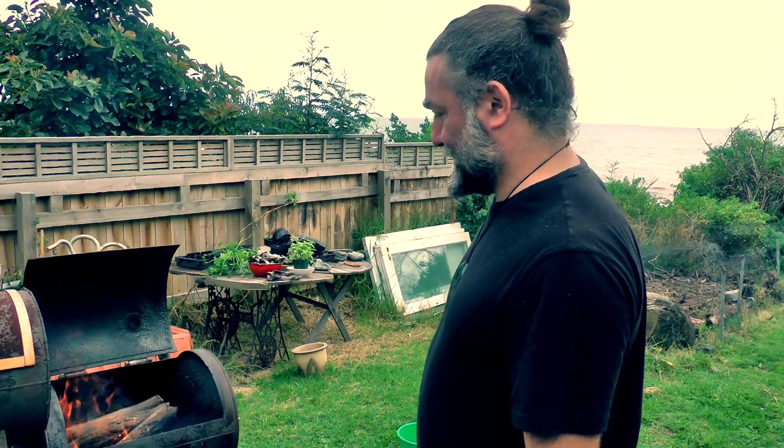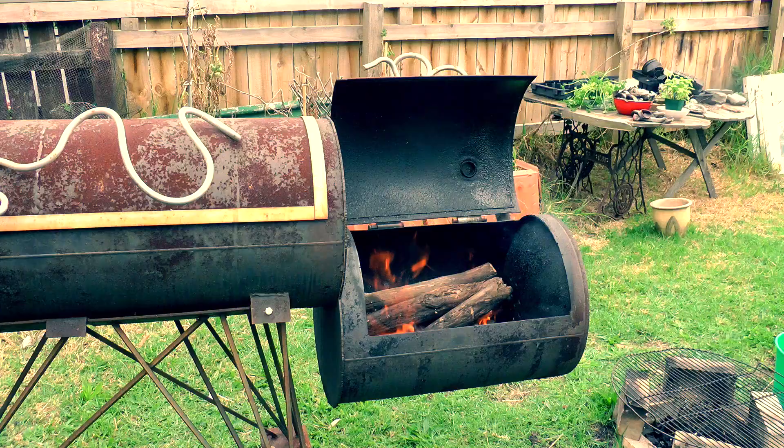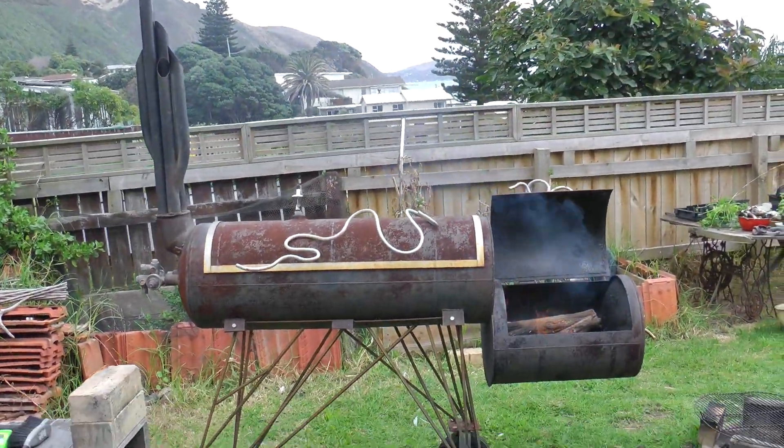What are you up to, Sébastien? So that's a typical Louisiana Texan smoker I made from a hot water cylinder.